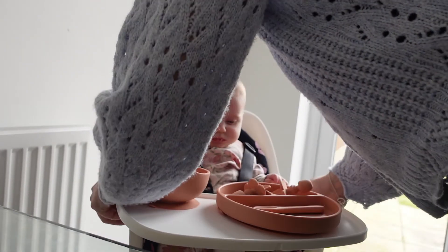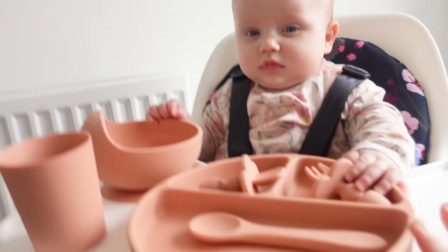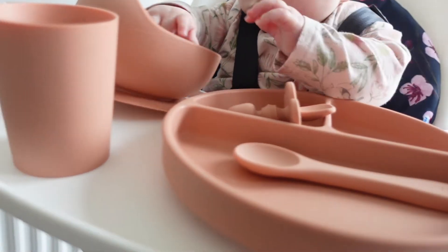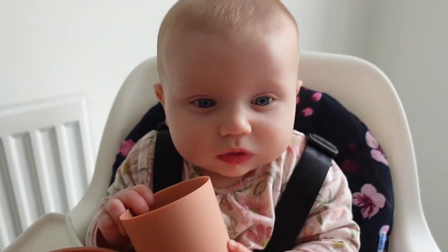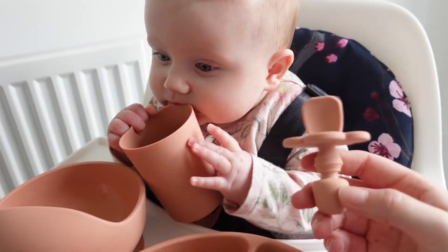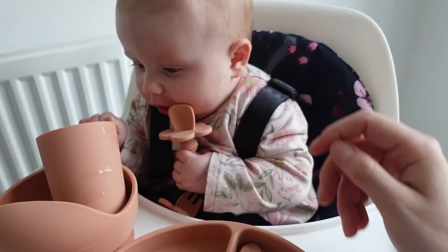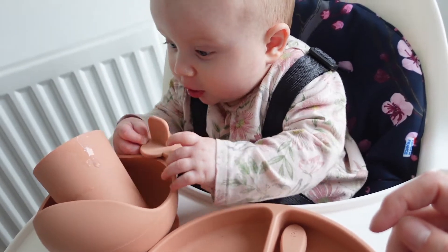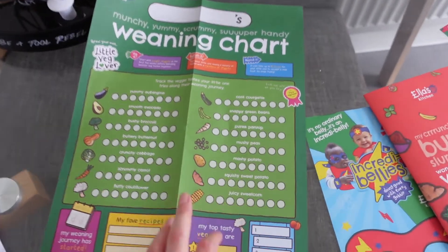We have sterilized all of these, so it doesn't matter if you put them in your mouth. This is a fork — no, you just want the bowl! Lila is currently loving life in there. I'm going to let her chill. I'm not going to start weaning for another couple of weeks — I've actually got a first-aid course on the Monday after you guys see this, and once I've done that I'll be happy to start weaning. I just want to make sure I know how to help a choking baby first.